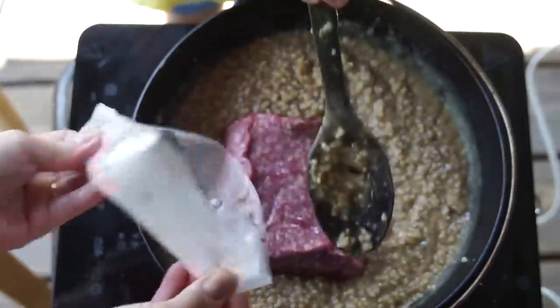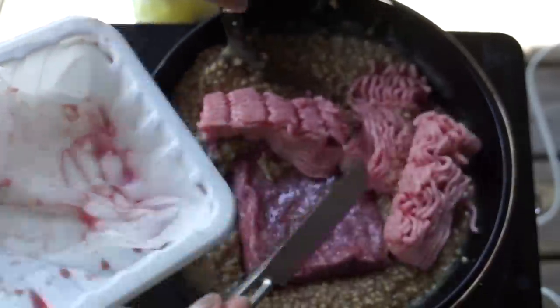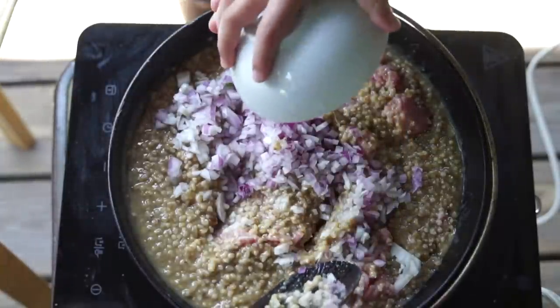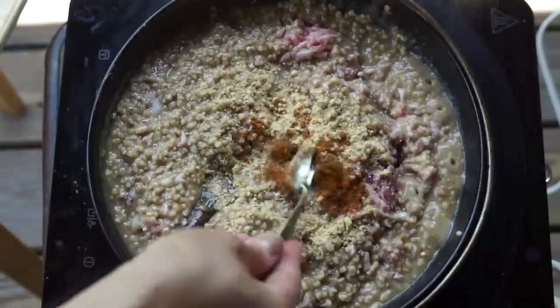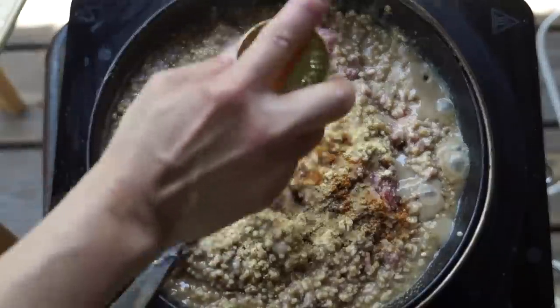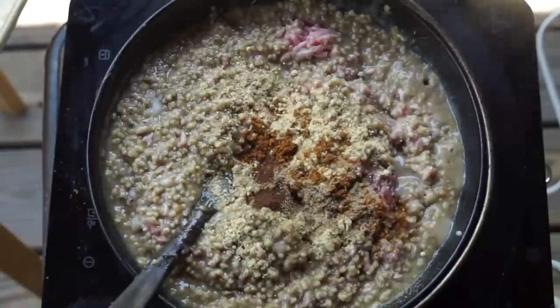After about 90 minutes, or when your oatmeal is nice and tender, we're gonna add one pound of ground beef and one pound of ground pork. We're gonna add one large onion that's been finely chopped and five cloves of garlic that have been minced. Now we're gonna add a bunch of aromatics: one teaspoon of ground ginger, one teaspoon of mace, half teaspoon of black pepper, half teaspoon of white pepper, half teaspoon of coriander, and a quarter teaspoon of cloves. Bring this all up to a boil, then reduce the heat to a low simmer and cook for an additional hour.